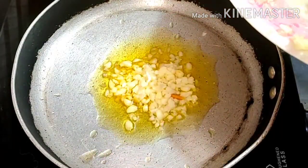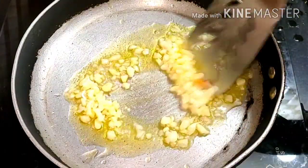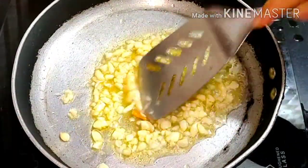I have a pan here. I have added garlic — I have chopped the garlic. We will keep the garlic in a little bit.